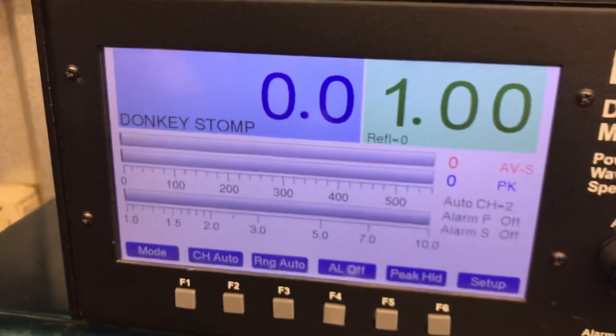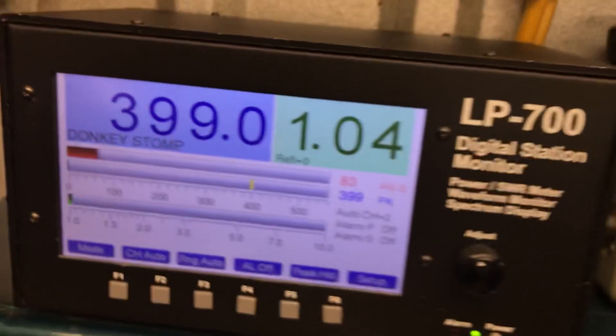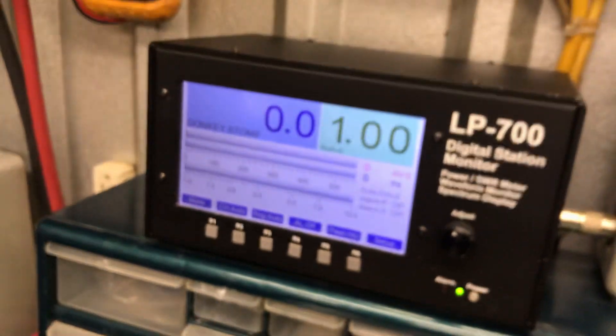I hit it with an 80-watt input — hello audio — and I still get 400 watts. I still get power. There she is.